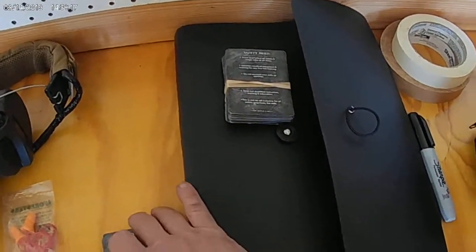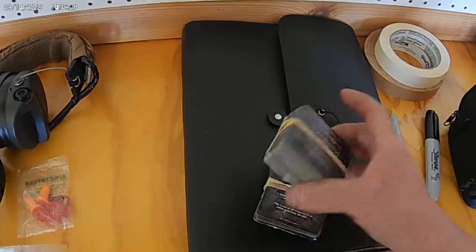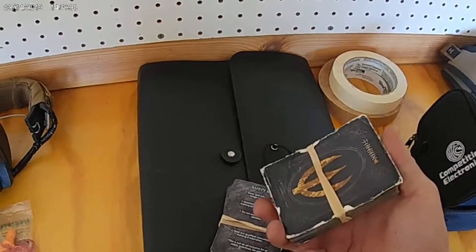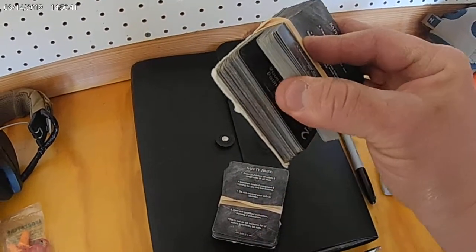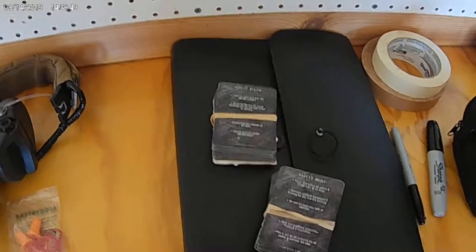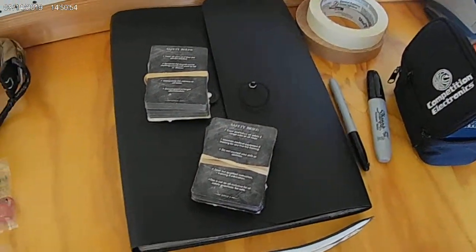Here I have a notebook of different types of drills, standards, and qualifications — you can find them all over the place. I got these from Jeff Gonzalez's website. He has them for both pistol and rifle. This set of drills covers speed, accuracy, and even has a dry fire section and a baseline section showing your average performance.